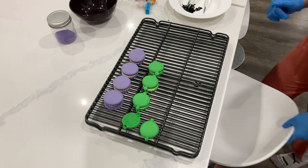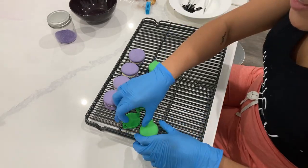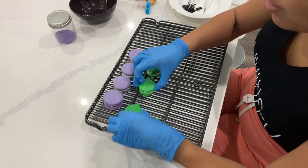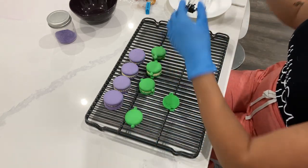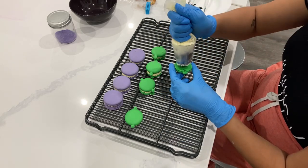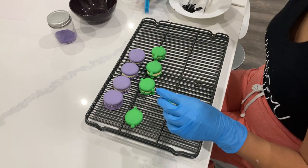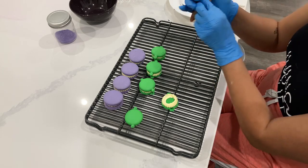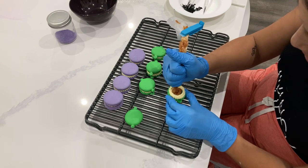Hello everybody, sorry I was trying to upload a different thumbnail but I'll just leave it. I'm going to show you guys how I made these really cute macarons. We're just focusing on the decorating. I'm going to use my trusty tip here with salt in the tip, and I'm using French buttercream today, which means we have an egg yolk base instead of an egg white base, and I'm going to add in my caramel.